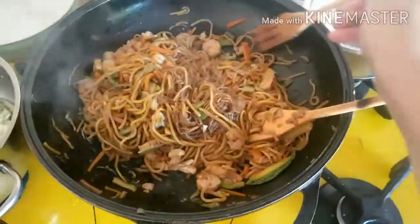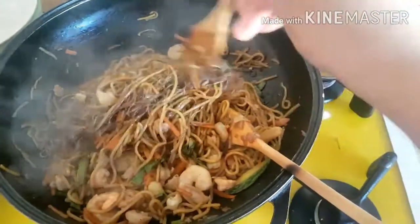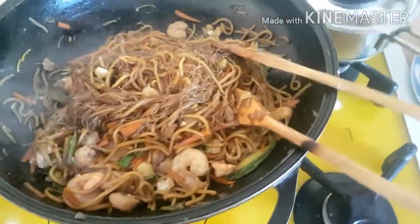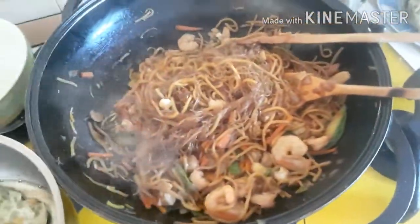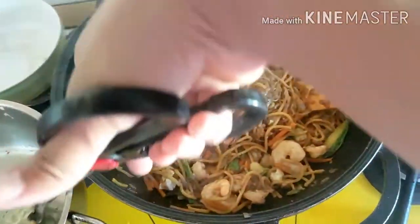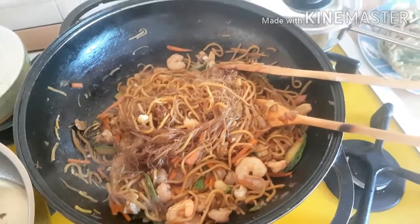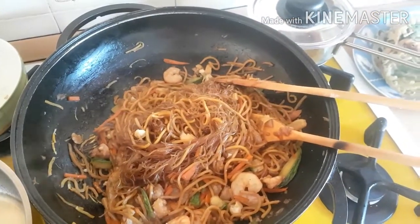Giovanni doesn't like this style. This is the one I like, but he prefers his noodles less soft — maybe because this one gets a bit mushy. Since they're Italian, they're used to al dente. So when I cooked pansit and he tried different versions, the one he liked most was the one fried in oil.